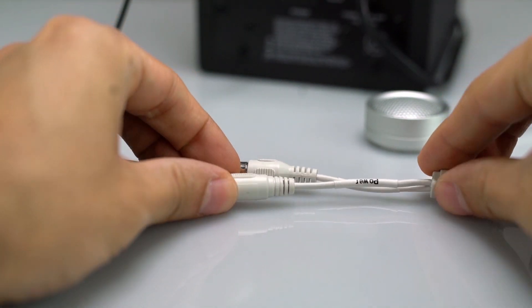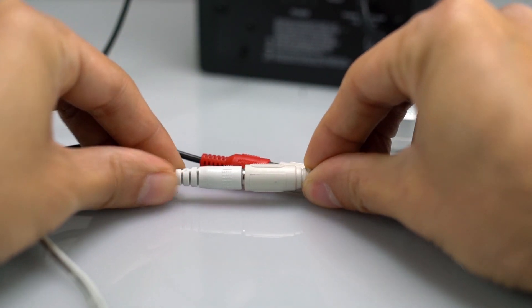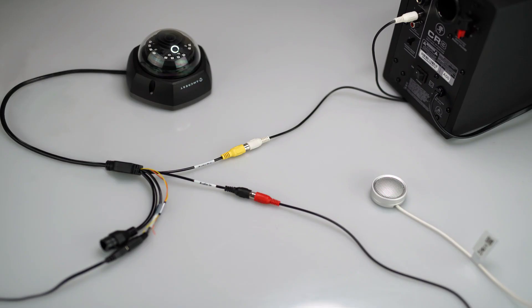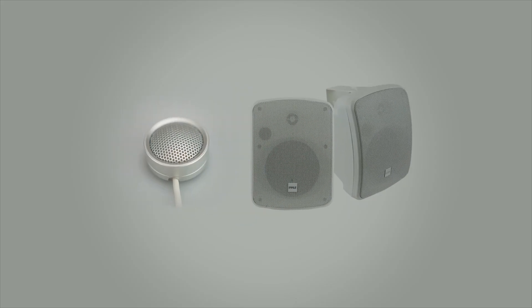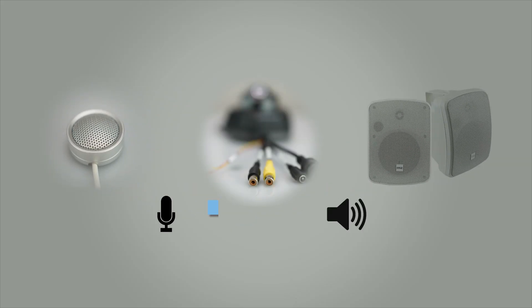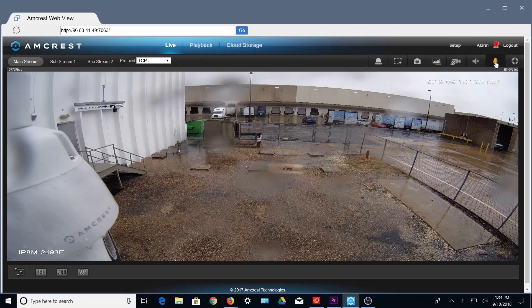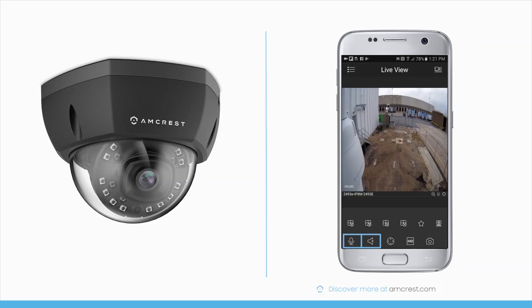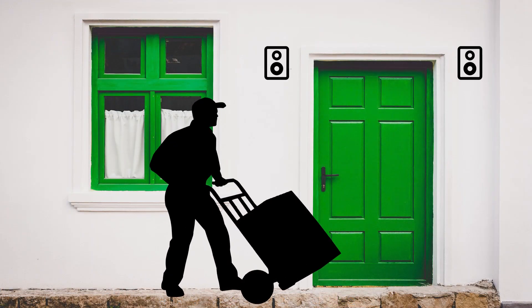Finally, make sure the accessories are also plugged into a power source. You have now successfully connected your camera to the external accessories. The microphone and speaker are not only used to record audio for playback, but can also be used for two-way audio within the Live View screen. This can be accessed in the Amcrest View Pro app and Web UI.